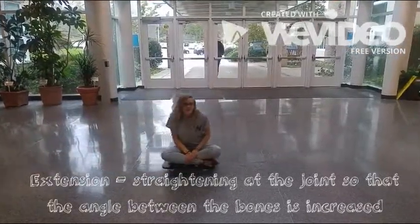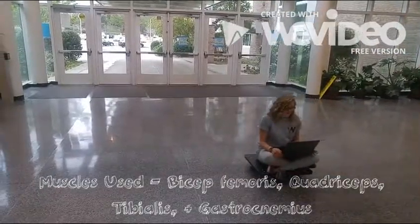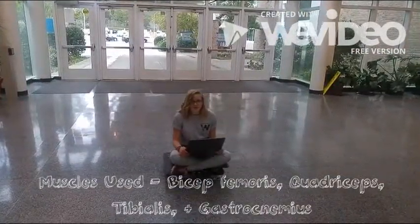Flexion: bending at joints to decrease angles. Muscles used: bicep, core, quadriceps, tibialis, and gastrocnemius.